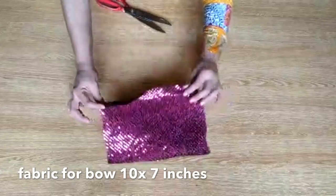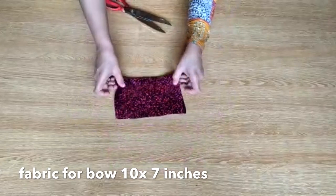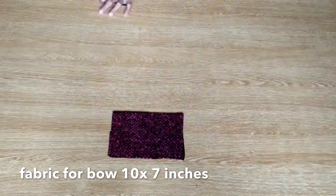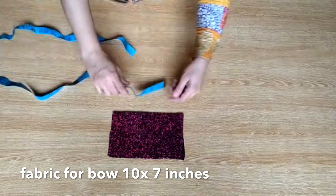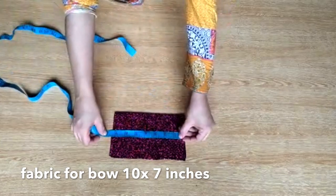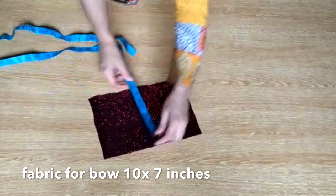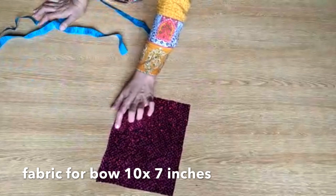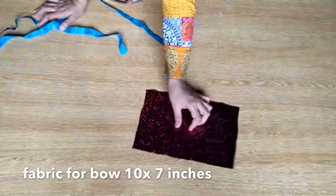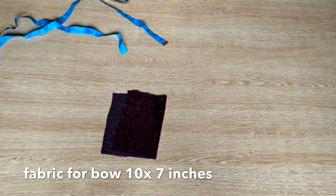I've made a bow — you can make a big bow or a small bow, it's all up to you. It's about 10 inches width and 7 inches length. I've made it 7 or 12 inches. You have to stitch it on 4 sides and I've made a small fabric piece and we'll stitch it in the middle.